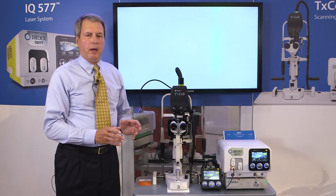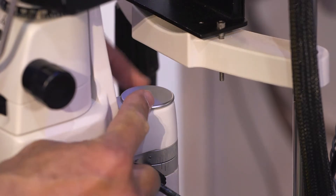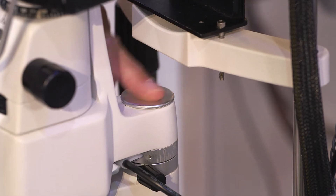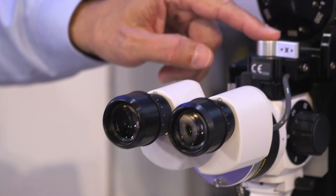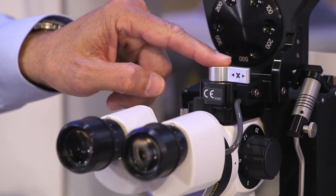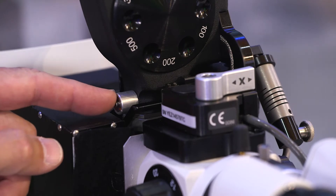What you'd like to have is a focusing post, which is an inserted aiming post. We're also going to be using the oculars, the horizontal aiming beam adjustment, the spot size selector, and the fine focus micrometer.